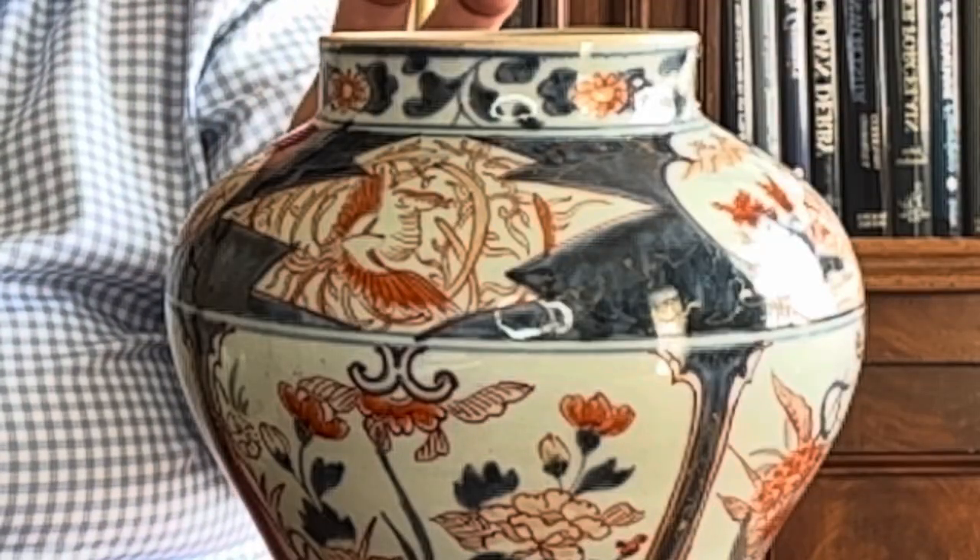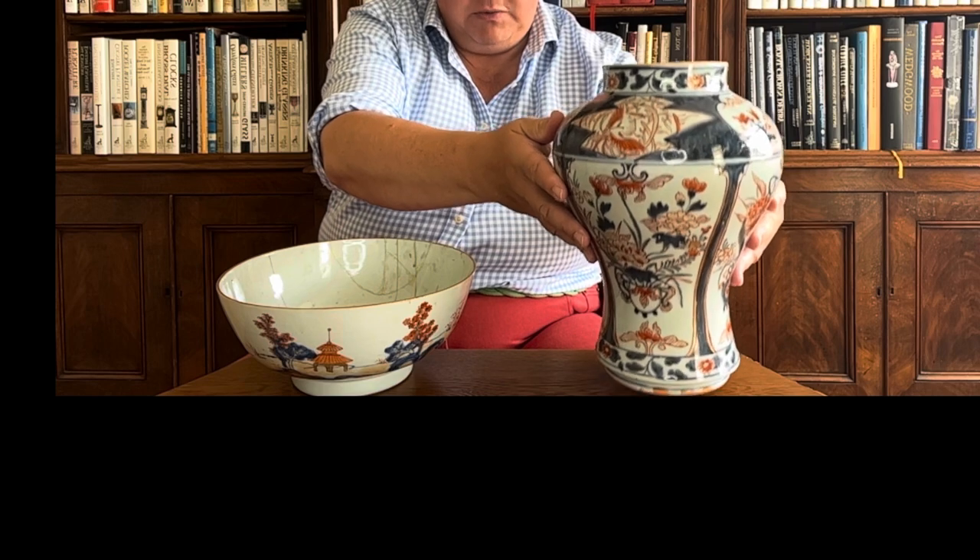How do you tell the difference? Well, first of all, the glaze on Japanese pieces tends to be a bit thicker, which means that the cobalt blue is a bit more smoky, a bit more blurred, and they also tend to be heavier potted as well. This one weighs a ton, whereas this one is much lighter.